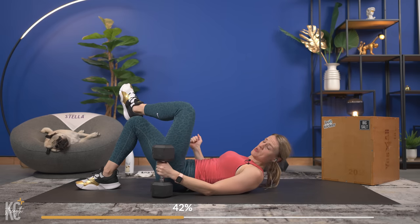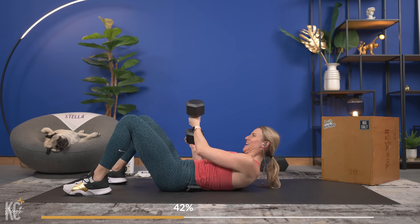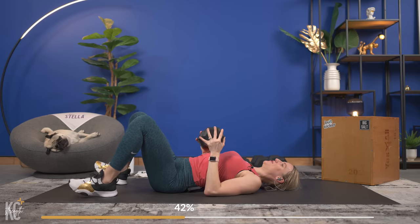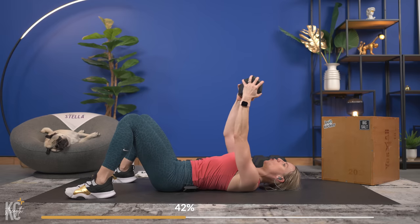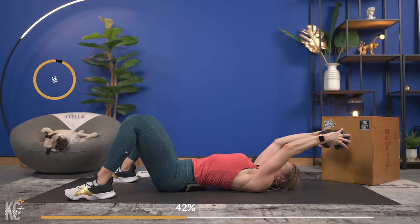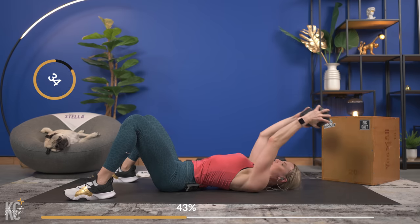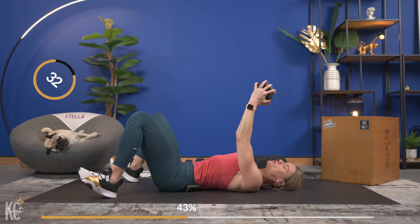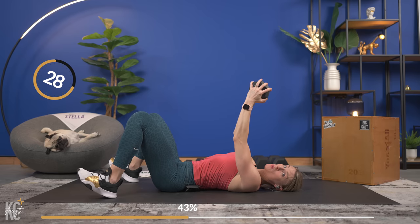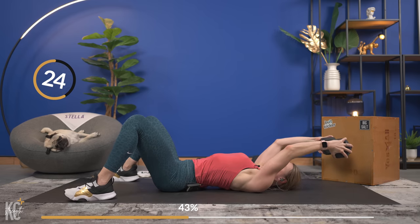I do enjoy working chest, to be honest — it's not my favorite, but I like it more than back. We've got to go again — bring it up, holding tightly to that dumbbell, lowering it nice and slow. Dropping it down and then pulling back up. As the dumbbell goes over your head with arms straight, you are feeling that core activate — this is an amazing compound exercise that still really targets the chest.